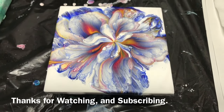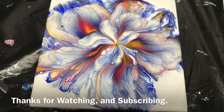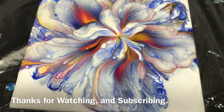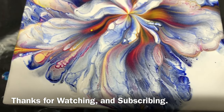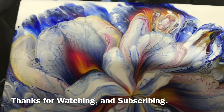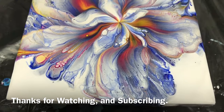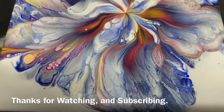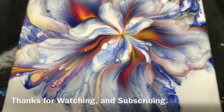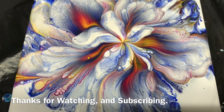This is my reverse dip that I did and it's almost dry. I'll show you a close-up of the lacing and the cells. I love it — drying really good. Very pretty. Thanks for watching. Come back soon to Carol's Art Room. Bye-bye.